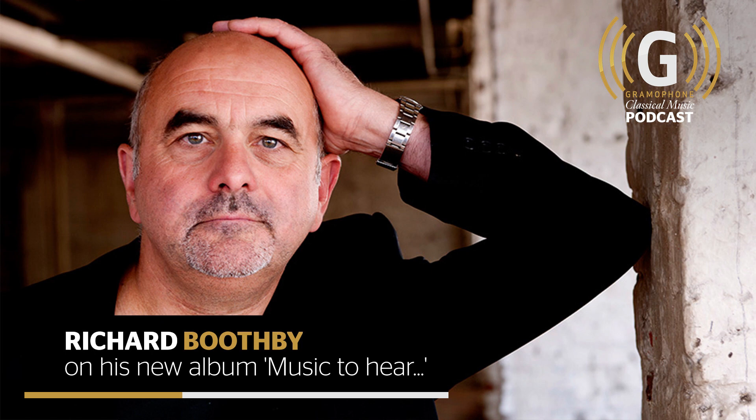Hello and welcome to the latest edition of the Gramophone podcast. I'm Martin Cullingford, editor of Gramophone, and today I'm delighted to be joined by Richard Boothby, leading viol player and founding member of the acclaimed viol consort Fretwork. Richard, hello. Well, thank you for inviting me, I'm delighted to be here.